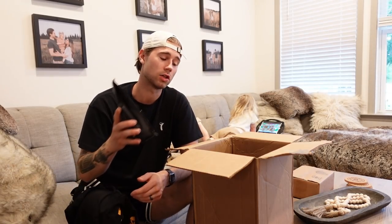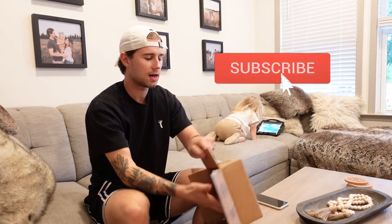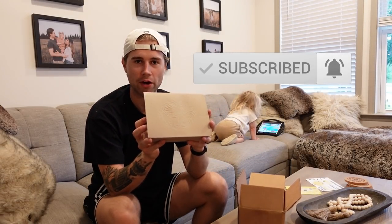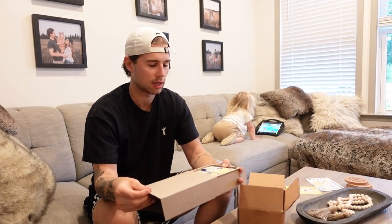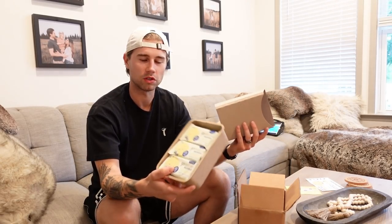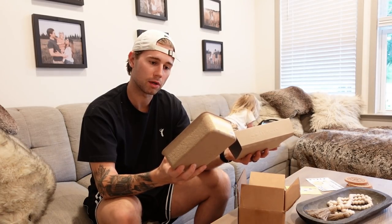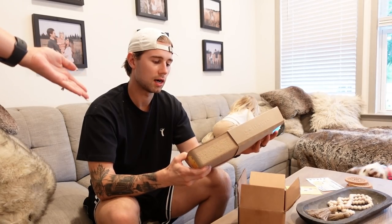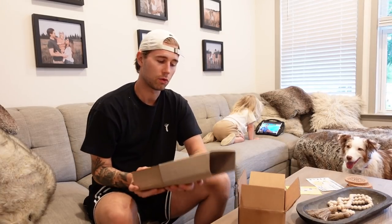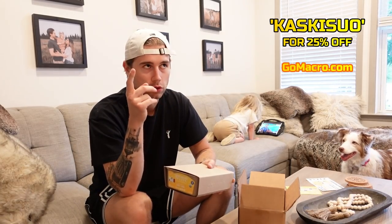I'm a big coffee guy so I'm fired up. The other package I just got is kind of our go-to stuff — some more Go Macro bars. It's kind of what me and Whitney use every day. Good vegan protein bars. This one is actually a new one: lemon. If you want to get some Go Macro bars, use the code Kaskisuo for 25% off.